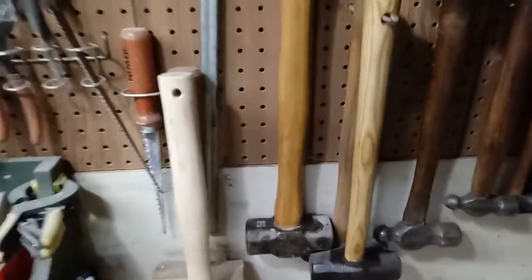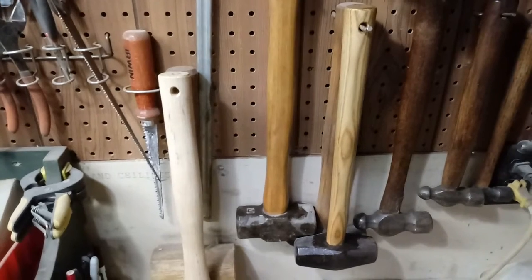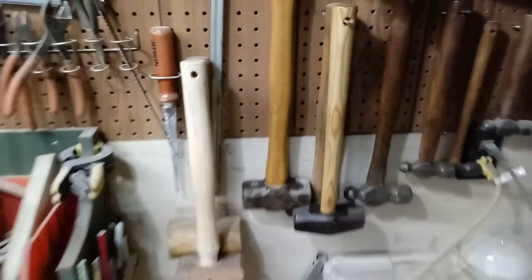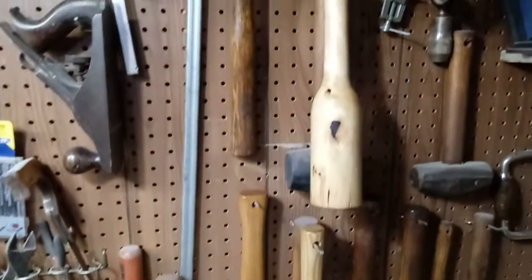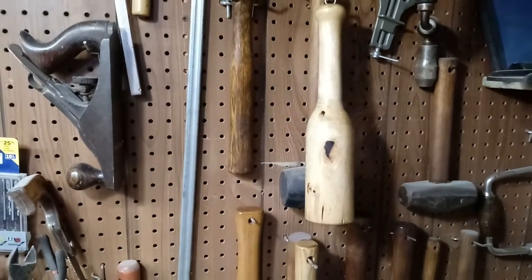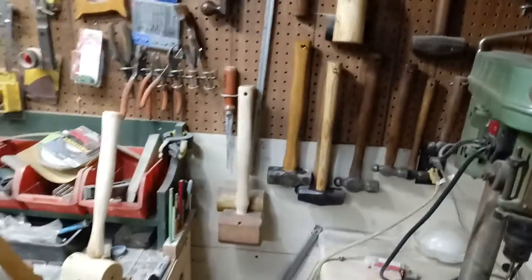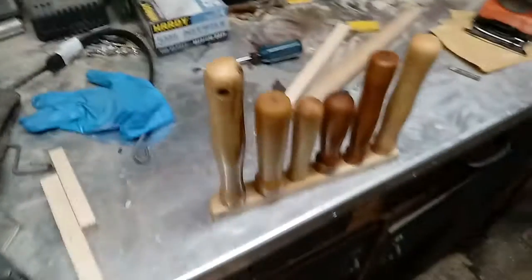I've got this little sledgehammer here from my buddy — the end of a shovel handle that broke, and I made a handle out of it. It's a little bit on the thin side but it works alright. I made this wooden mallet out of hickory — it's got a nice little knot in the side. I got a lathe and turned that on my lathe.